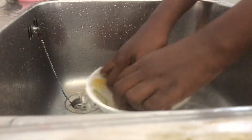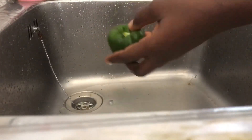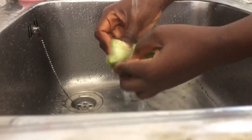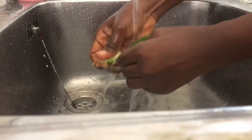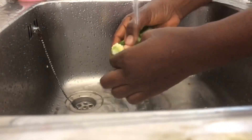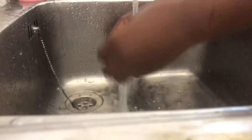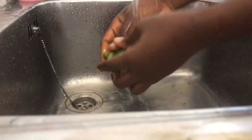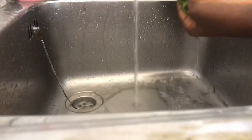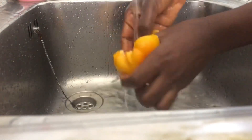I rinsed the green, yellow, and red peppers. Especially because of the seeds inside — they're exposed so you have to rinse them under running water and make sure they are very, very clean. I did that for each one.